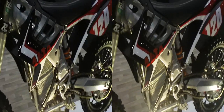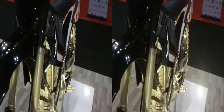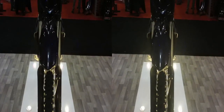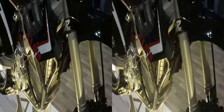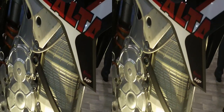We're going to look at the new Alta electric bike. This thing is bristling with technology — number one, it is electric. Super sleek design.